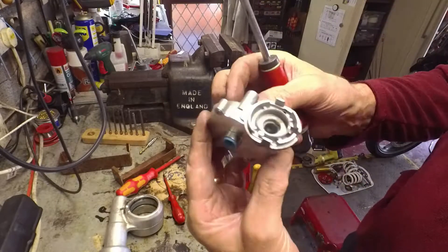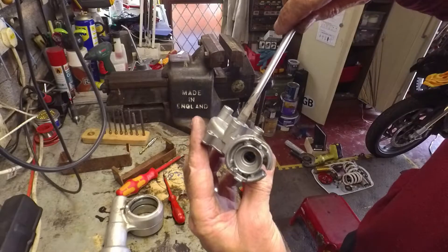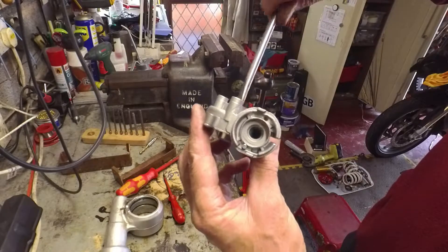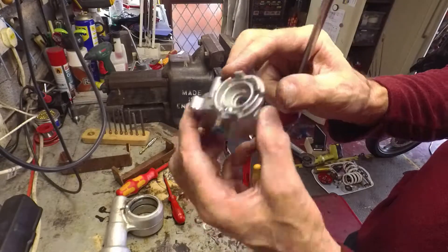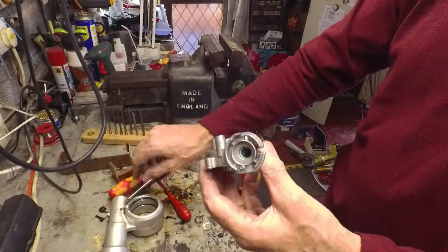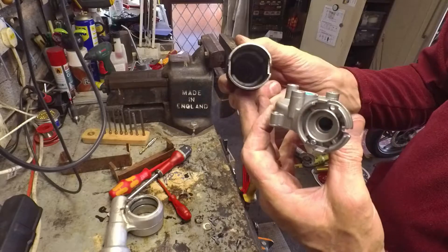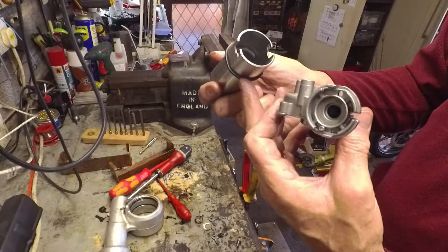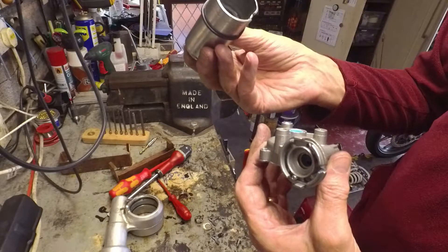Nice and straightforward — there's probably nylon, maybe glass-filled, but probably no need. Just pop-riveted together. Cool. Nice oilite bearing — permanently lubricated, or once lubricated, bearing in the bottom there. All sealed up around this end.